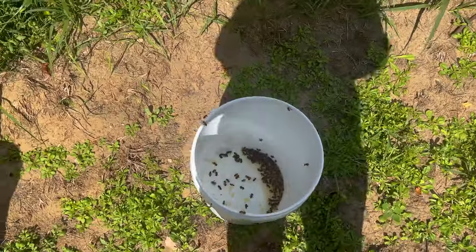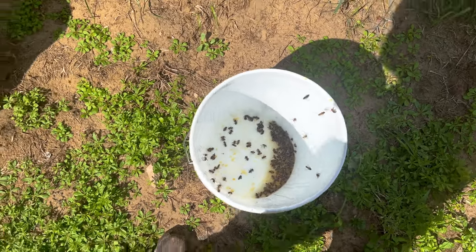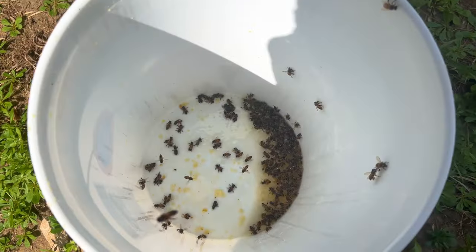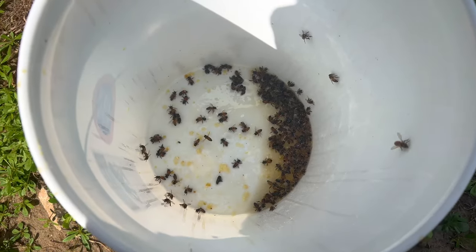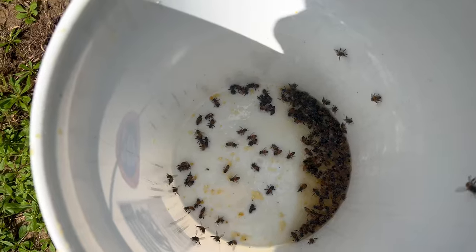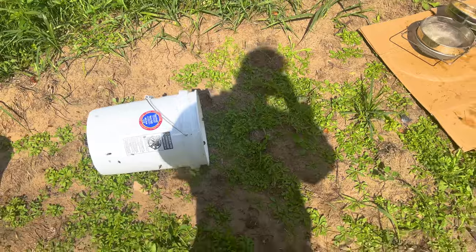I'm now looking over at this bucket that I left out for them and I realized this was a terrible idea — all these bees are drowning. Don't just leave a bucket out like this. Remember, the more resources a colony can get the stronger they're going to be. They're going to be able to build out that comb because they need someplace to store all that food, and you're going to need that food for the wintertime because those bees are going to need a lot of it.